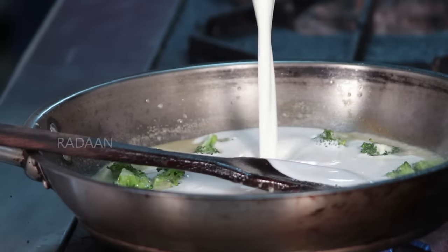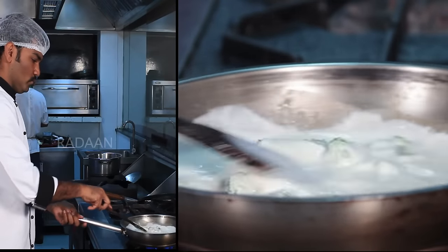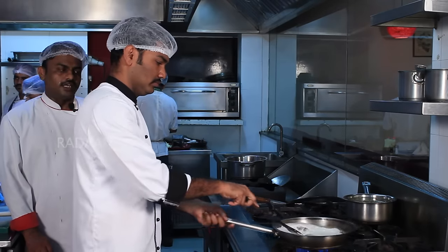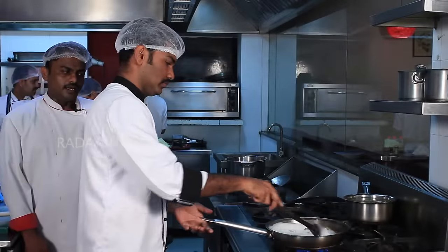Add cream. Add sauce. Add seasoning — add salt and pepper.